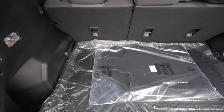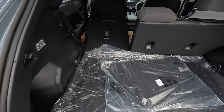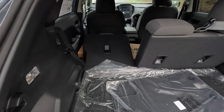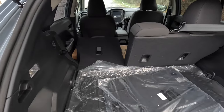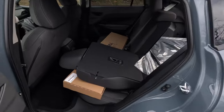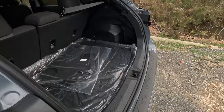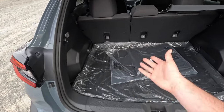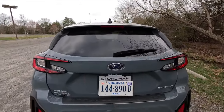You also get fold-flat second row seats. With the seats up you get roughly four feet of cargo space; fold one side down and you get about six and a half feet. The vehicle is also optioned with the 227 cargo cover, which sits over the trunk area so nobody can see what you have inside when the hatch is closed.